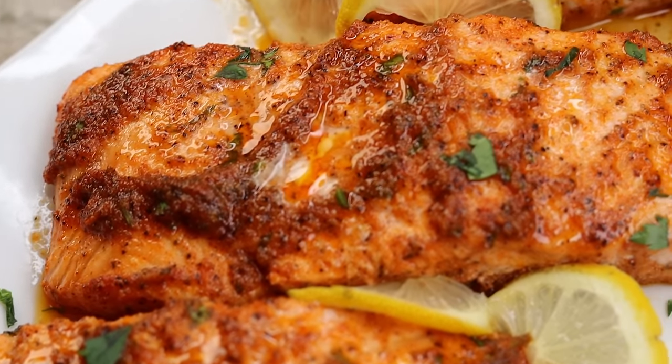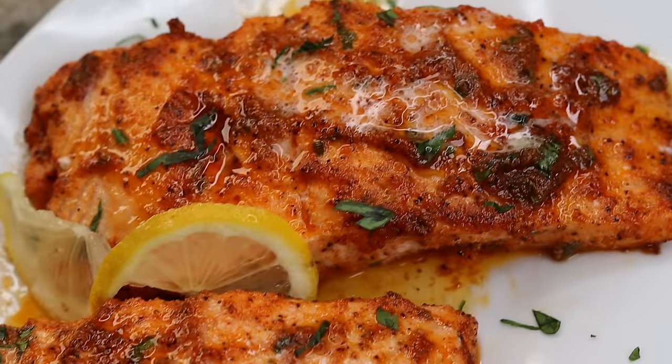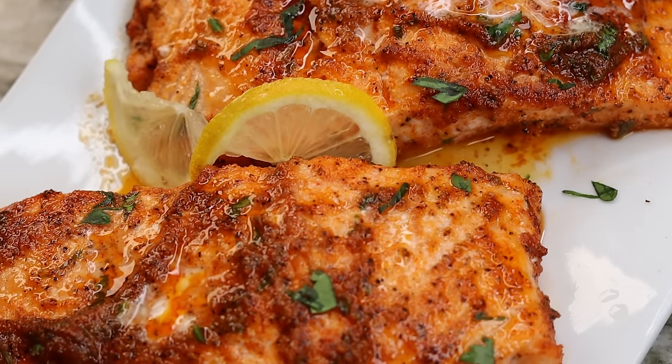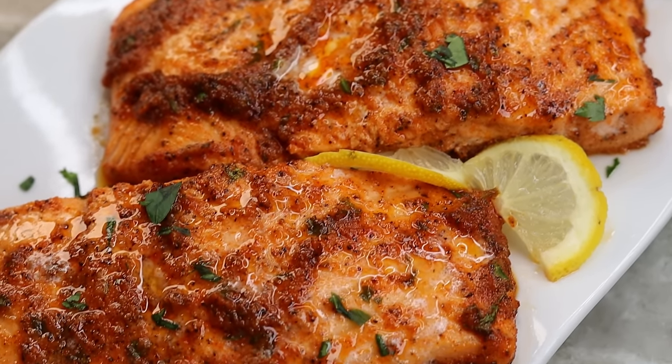Hi everyone, welcome and welcome back to my channel. In today's recipe I will be showing you guys how to make a quick and easy 15-minute lemon butter salmon recipe — absolutely delicious. This is the perfect dinner idea, so if you want to see it keep on watching and let's get started.